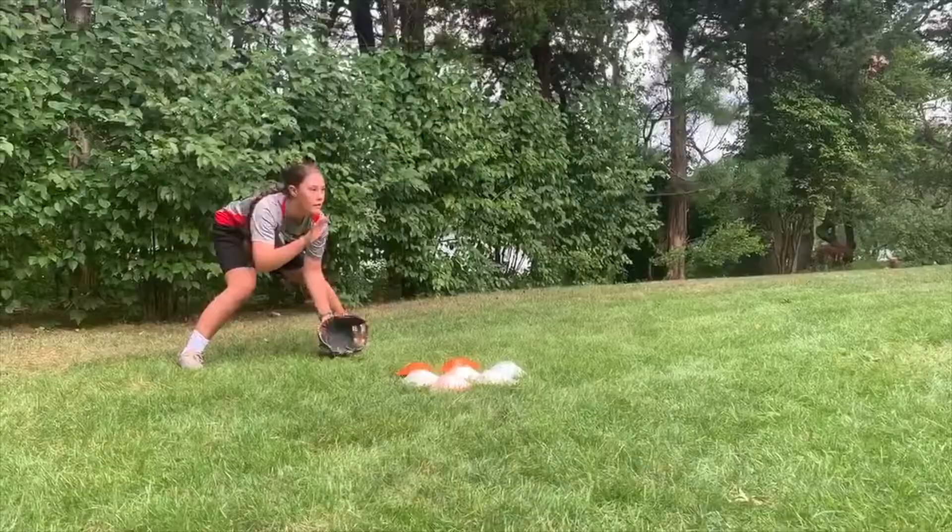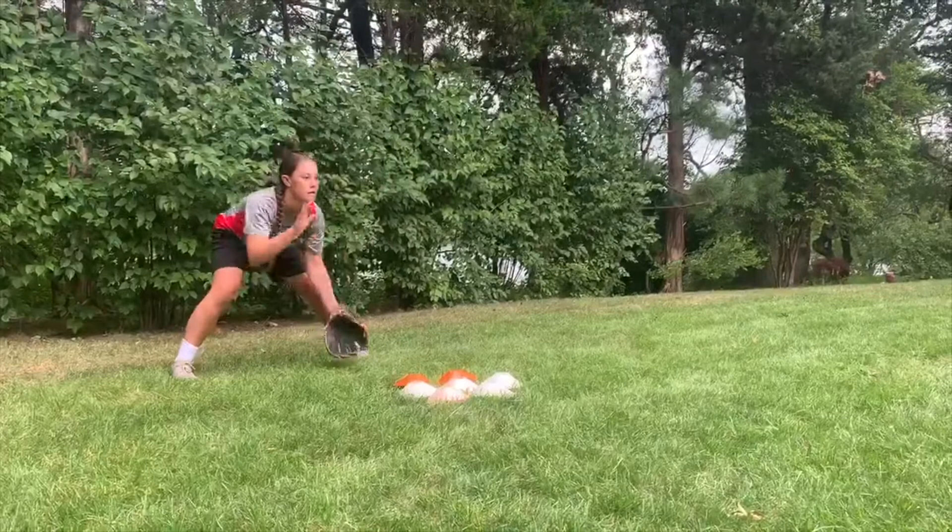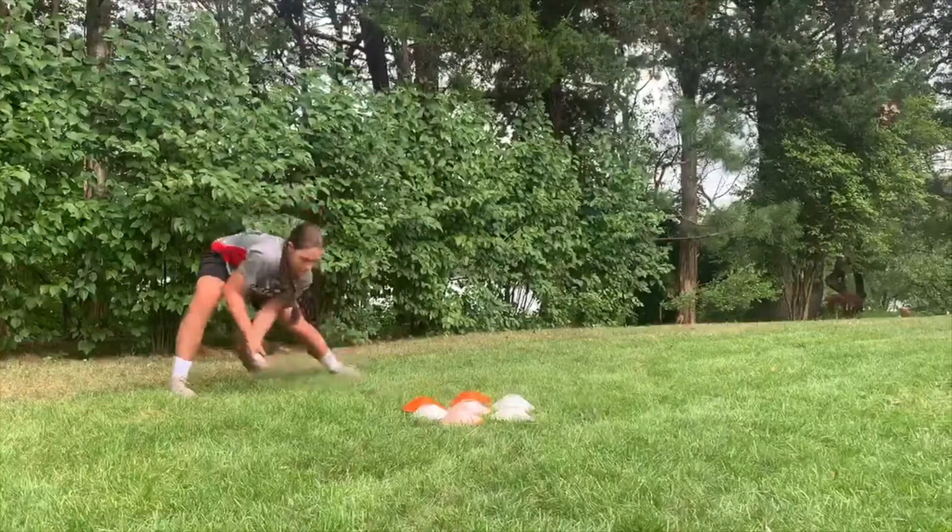All you need for this drill are some cones, a ball, a glove, and a partner. Instead of using cones, you can use a broom handle or a stick. Spread the cones out randomly between you and your partner, then take turns rolling the ball back and forth. When you are doing this drill, just remember to keep your body in front of the ball and watch the ball into your glove.